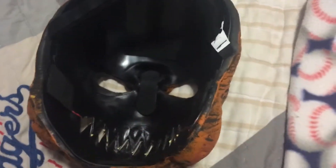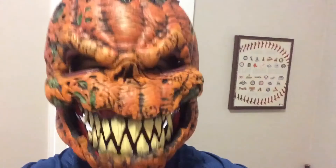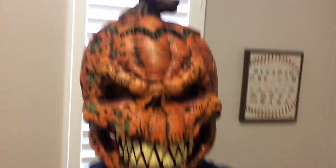This right here is the mouth, so it opens, which I'll show you here in just one second. This thing is really creepy, and you can definitely scare trick-or-treaters with it. The mouth looks really good. I'd definitely give this a 5 out of 5.